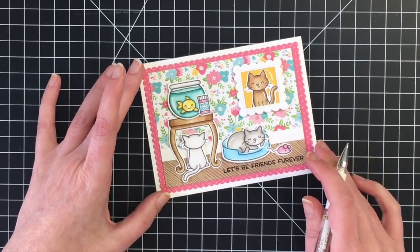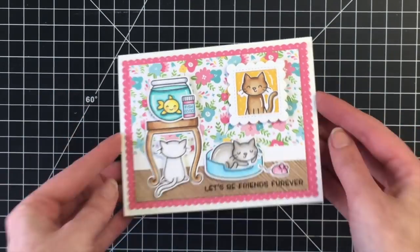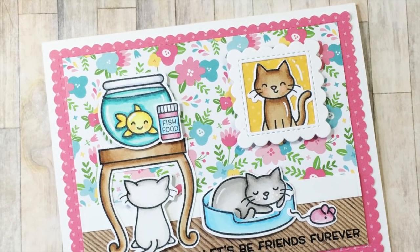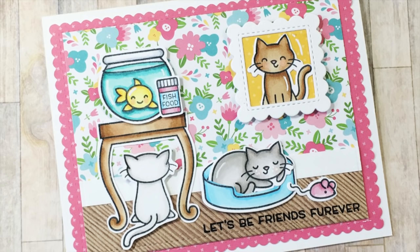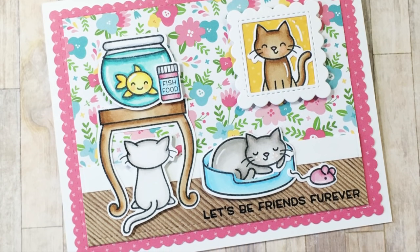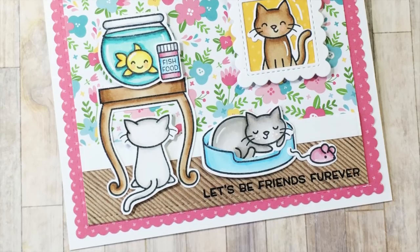And there's the card for today, everyone. Thank you so much for watching. I hope you enjoyed this card — I absolutely love the way it turned out. I will have another kitty card coming soon using the Keep On Swimming stamp set. Have a great day, everyone. I'll see you soon. Take care. Bye!